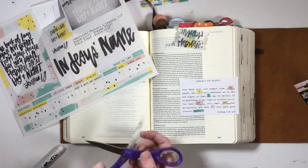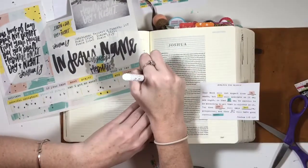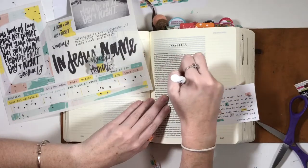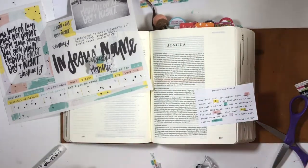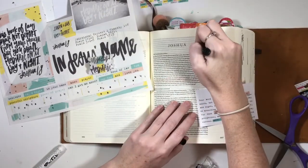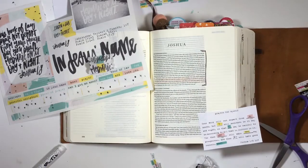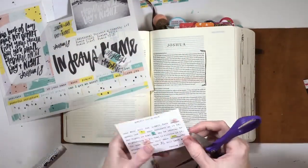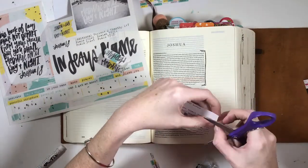Hi guys, I'm so glad you're back joining me for another process video. I hope everyone had a wonderful Christmas. As we're gearing up for the new year, I thought I would work through one of the Illustrated Faith workshops from their Print and Pray shop — linked below. This one is the Powerful Prayers workshop, and the first one they have you do is a prayer for yourself.